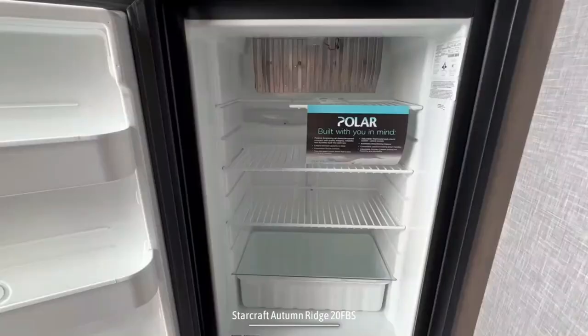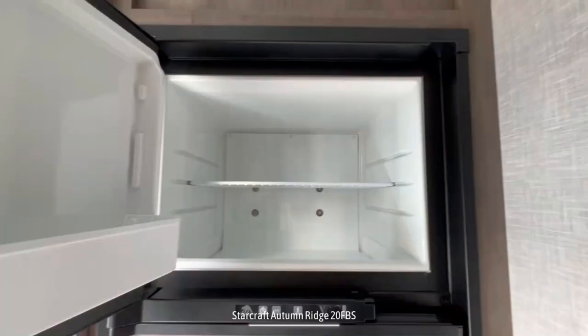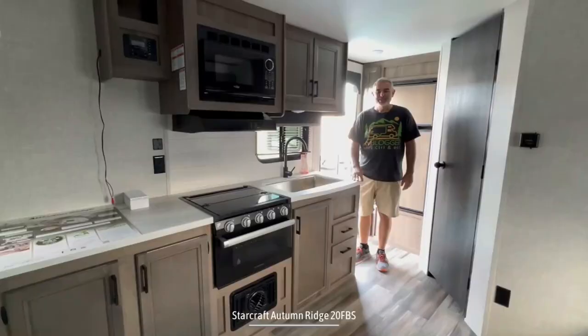Just to my left is where the refrigerator is located, and this fridge is a good size for a camper this size. It's got a separate freezer up top — very nice setup. Just to the left of the refrigerator is where you have a couple of pantry cabinets.